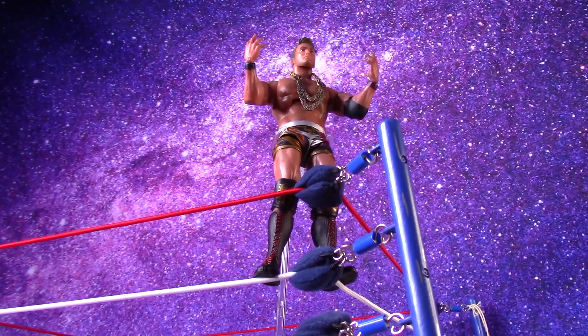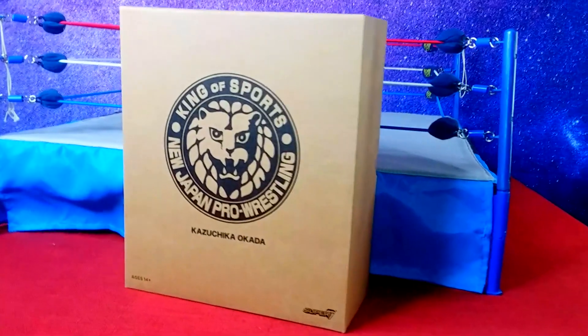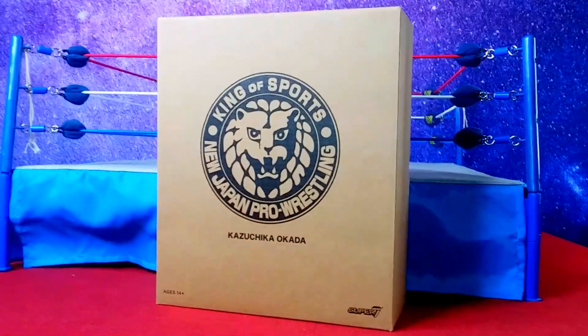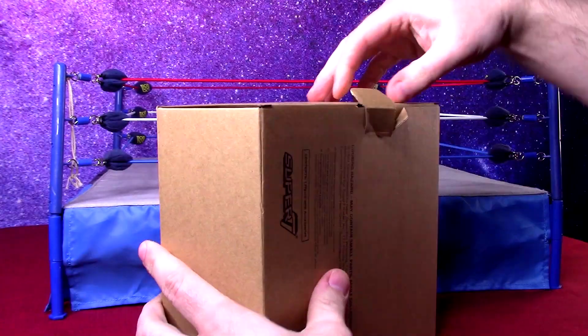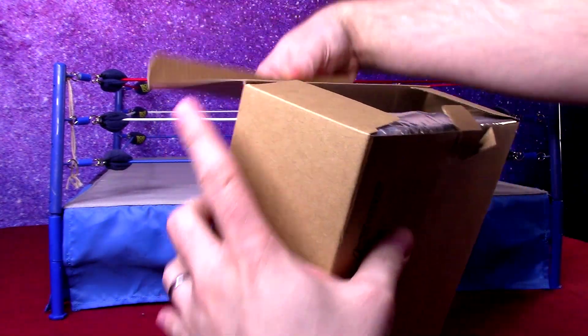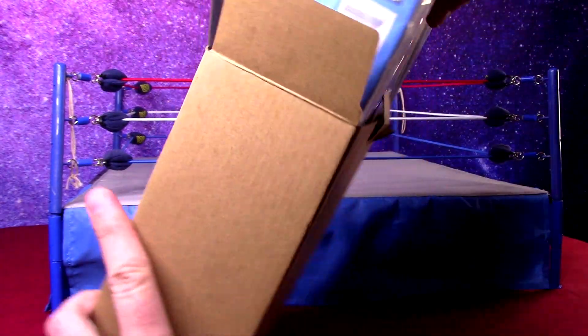We are in the ring here. We're going to look at the Super 7 New Japan Pro Wrestling figure for Kazuchika Okada. Waiting a long time for this one. There have been rumblings about these but I think we need to look at it for ourselves to judge, and so we will right now.